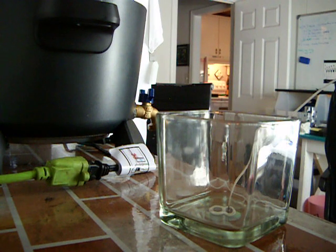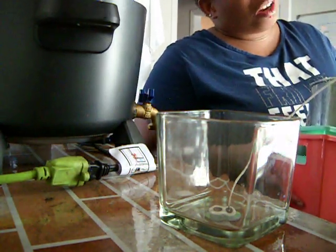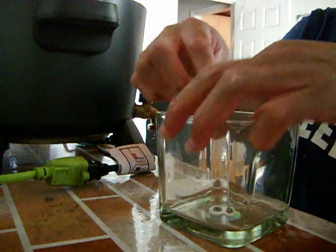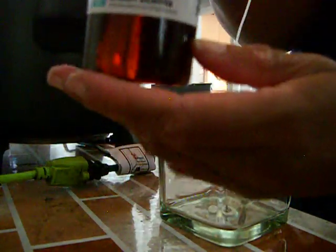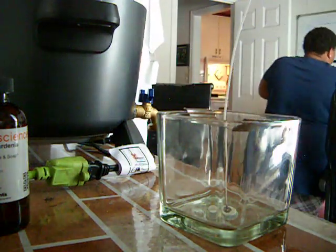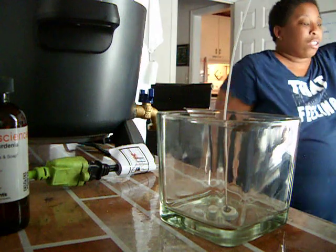Hey y'all, I figured I'd make some candles today because I need to start making stuff for my website — I'll link that down below in the description later. So yeah, I'm going to have candles listed on the website as well, along with my soaps that I've been getting into making. Today we're going to be making a mango gardenia candle, and this should smell very good. Let's get our container.